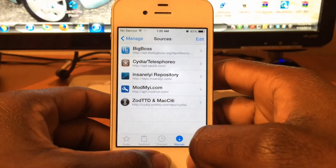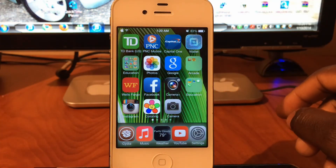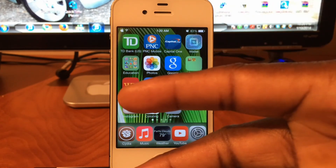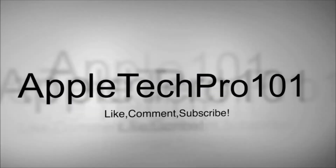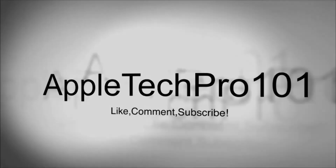Check out my part one and part two videos — they'll be on the screen right here. This is Printed ATP 101 — rate, comment, and definitely subscribe. Peace, thanks for watching, I'll see you next time.